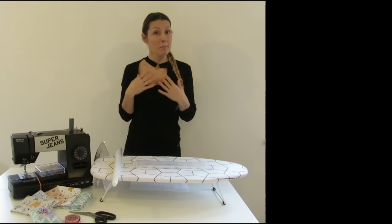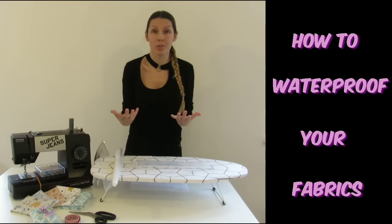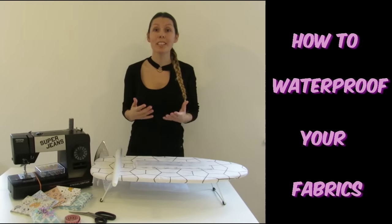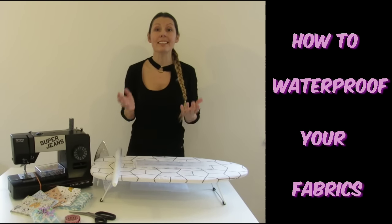Hello everyone, welcome back. My name is Liliana and today I'm going to show you how to waterproof your fabrics. With this technique you don't need to buy laminated fabrics with existing design.